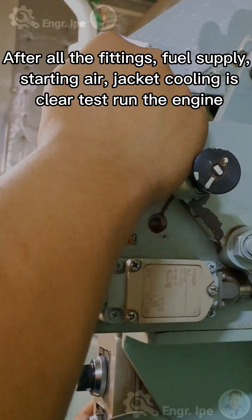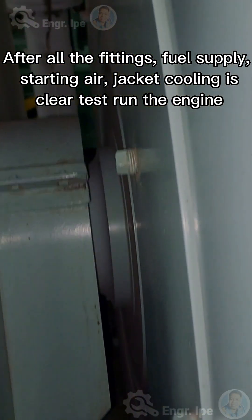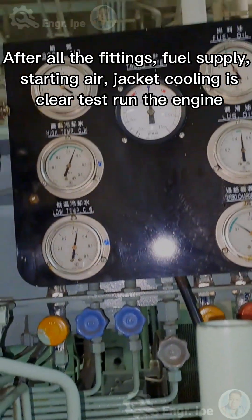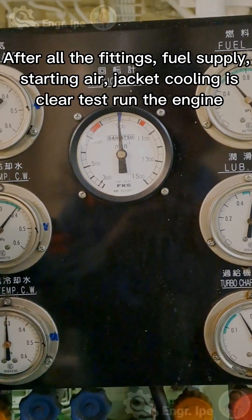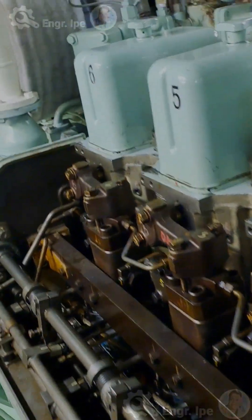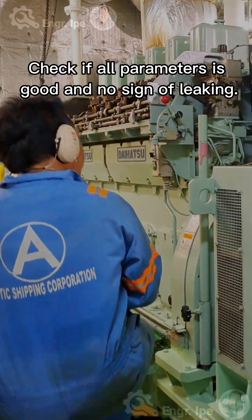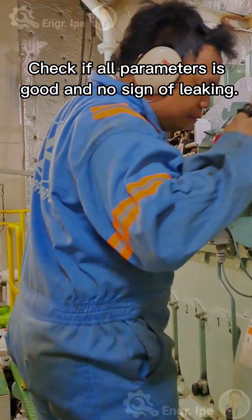After all fittings are complete — fuel supply, starting air, and jacket cooling water — carry out a clear test run of the engine. Check if all parameters are good and there is no sign of leakage.